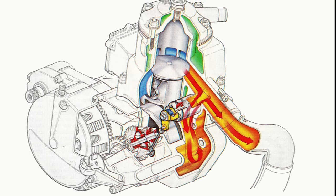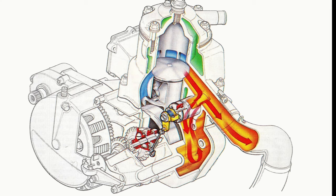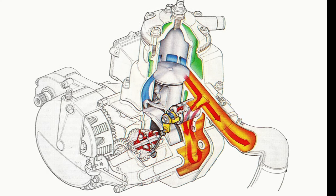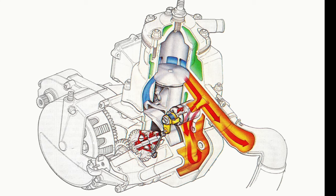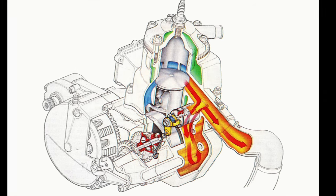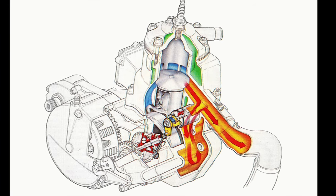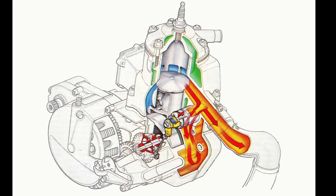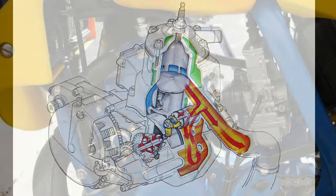At low RPM, the valve was opened into the sub-chamber, mimicking the characteristics of a torque pipe to boost low-end performance. As the RPMs increased, a governor rotated the drum valve to close off the sub-chamber, allowing an unencumbered flow of exhaust to the expansion chamber. By varying the geometry of the exhaust system, the AEC allowed Suzuki's engineers to give the engine the power characteristics of two different exhaust systems in one.